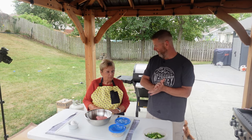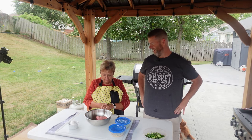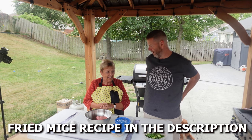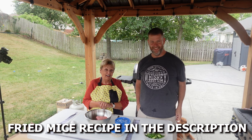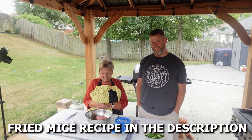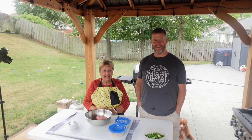Karen, what do we got going on today? We're making fried rice — fried mice! Now, do you catch these with mouse traps? Sticky traps, glue traps? Off the vine? Jalapenos — where Karen comes from, they grow mice on a vine!